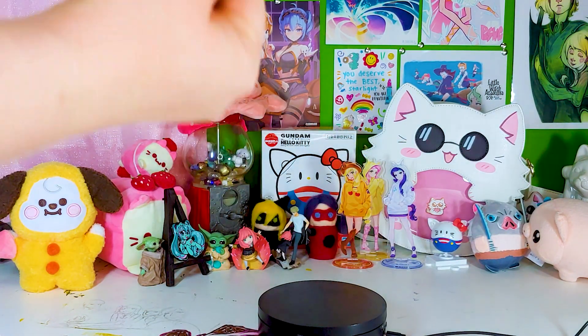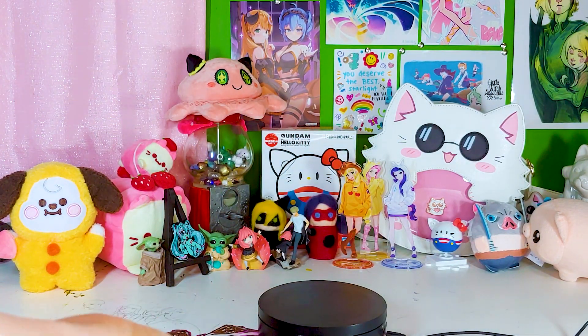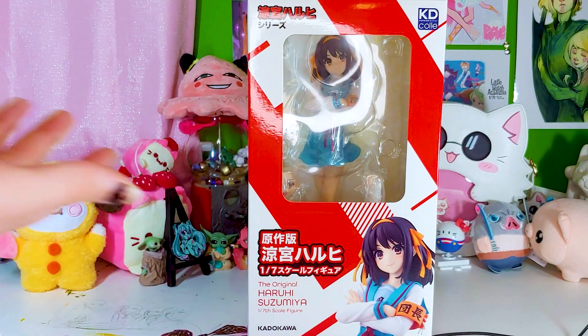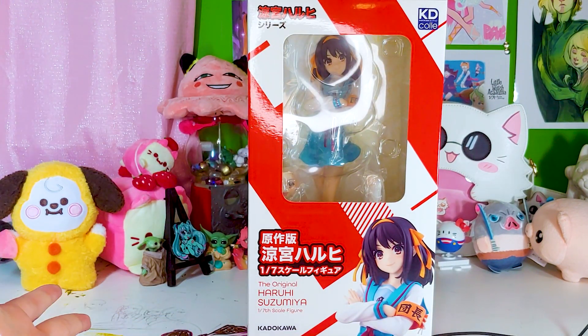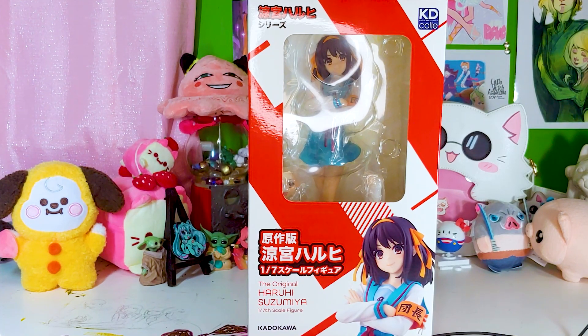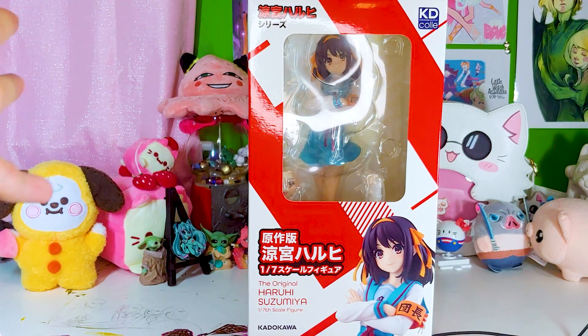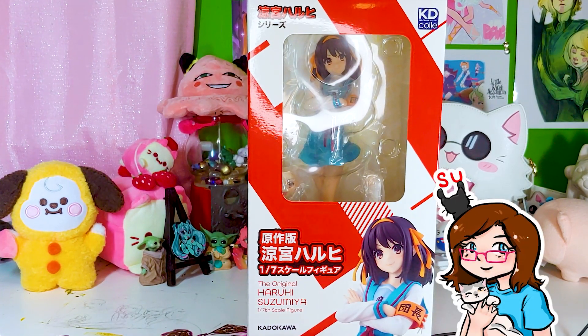Hi everybody and officially welcome back to Fig Review. Look, it's the Haruhi Suzumiya that we saw in my last video. More than one person mentioned the Haruhi Suzumiya figure scale by name, so here she is — we're gonna take a look at her.